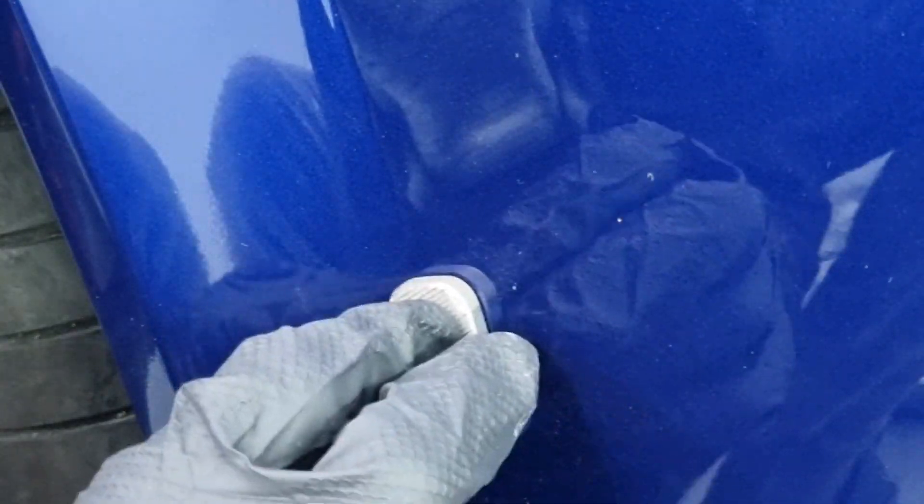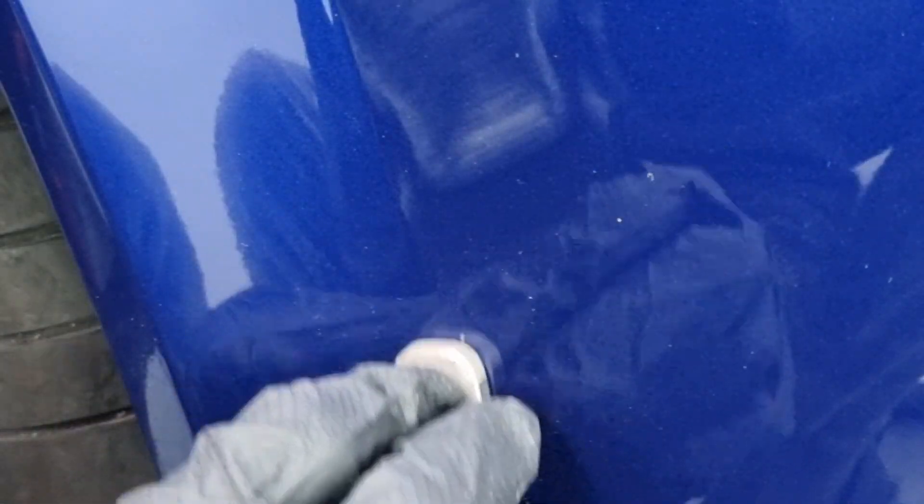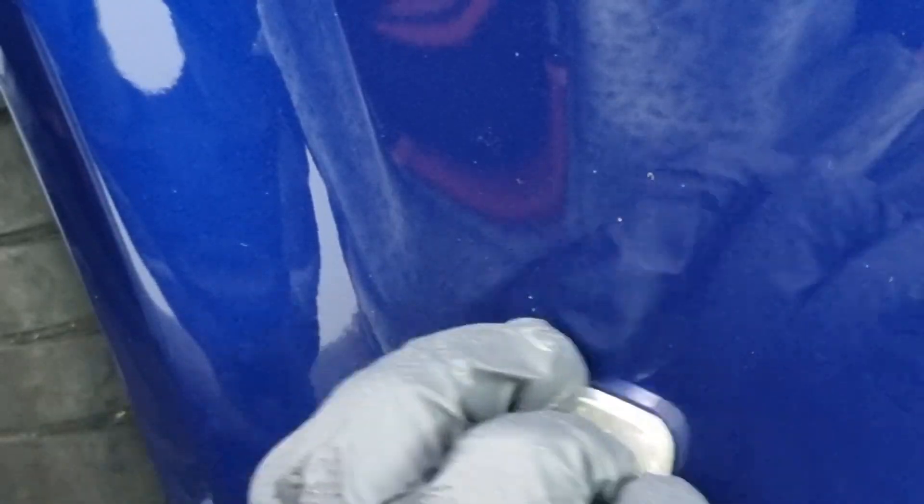We'll continue scraping until we feel no resistance under the scraper. When you feel the scraper isn't doing anything, you can stop — but until then, try to get off as much as you can. I think I've gotten to that point here.